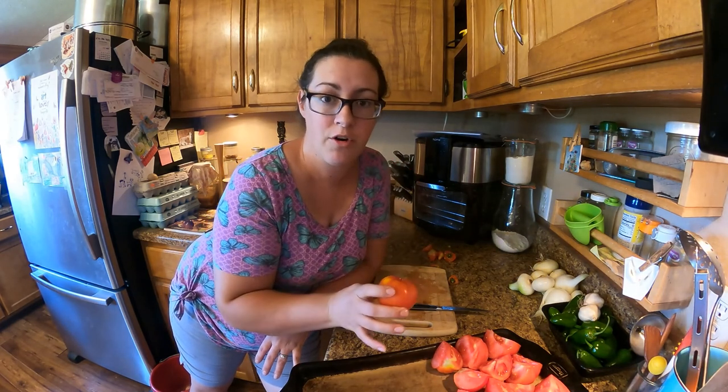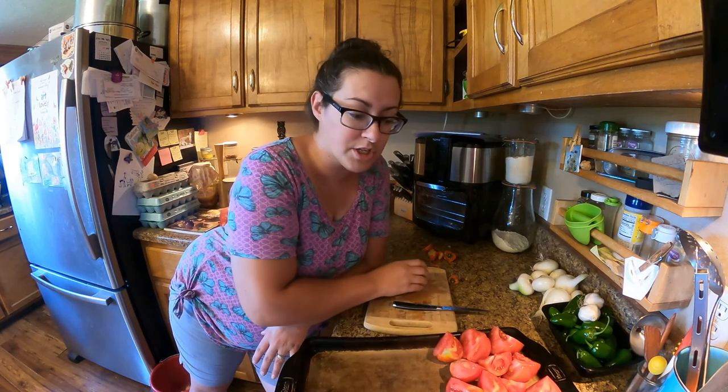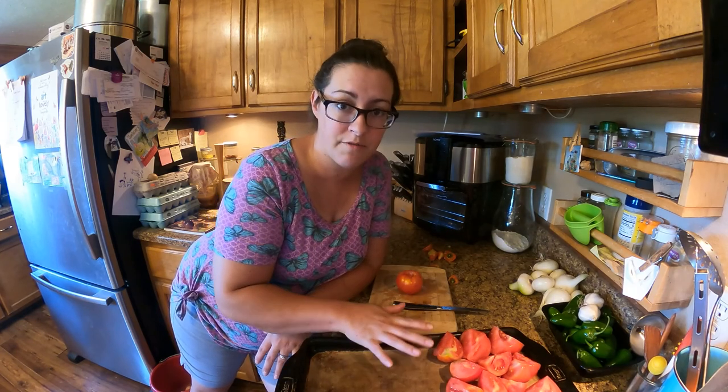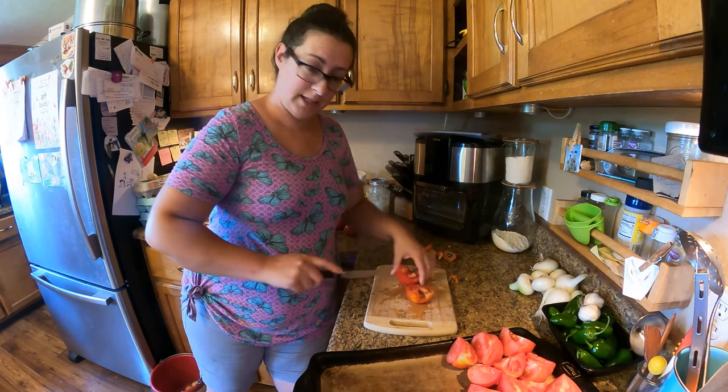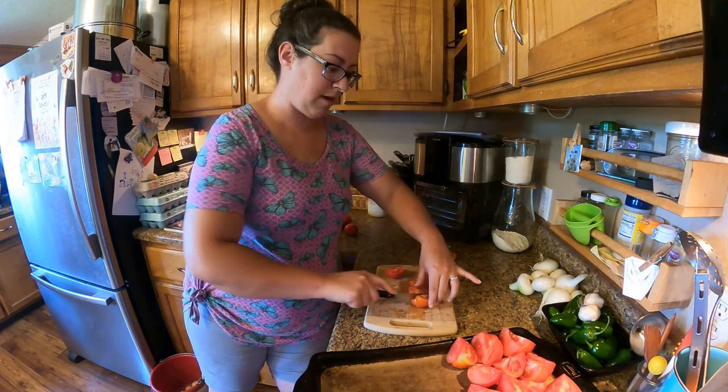Disclaimers aside, all I'm doing is coring the tomatoes and quartering them and layering them here on my sheet pan. I'm going to use around six pounds of tomatoes and it's basically going to take up this whole pan. I'm just going to load it full, and I'm not peeling the tomatoes — just quartering them.